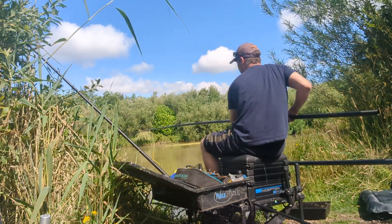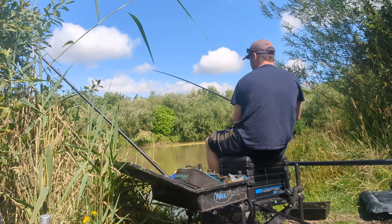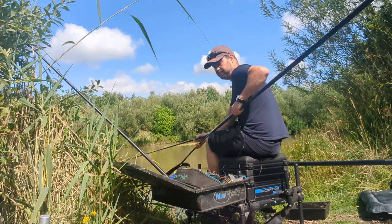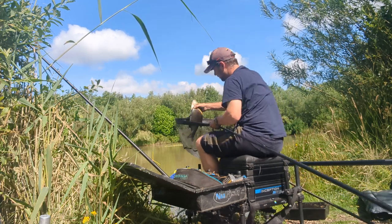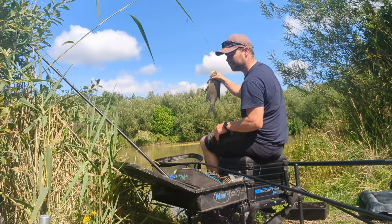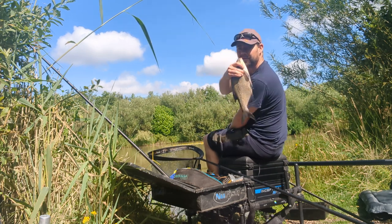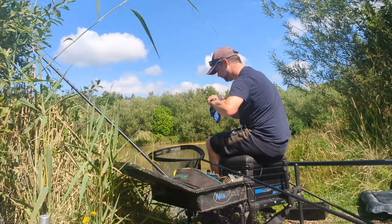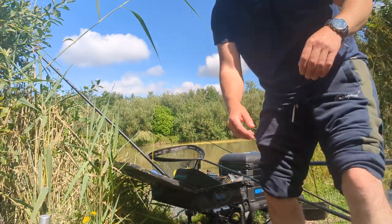There we go. It's either the bait or the thing — this feels like a proper bream. Nice bronze one again, getting on for the three pound mark — two pound plus easy. Just about getting my hands around him, so two pound plus. Not bad, eh? Back he goes again. Leave the rig there, get up off my box. There you go lads — see you soon, tight lines.